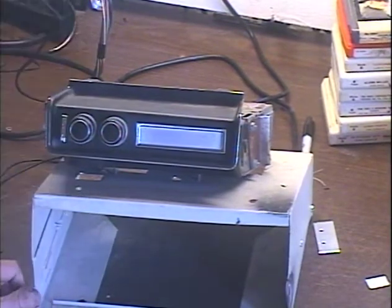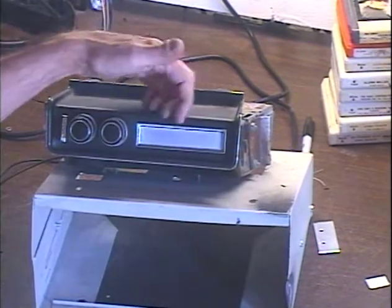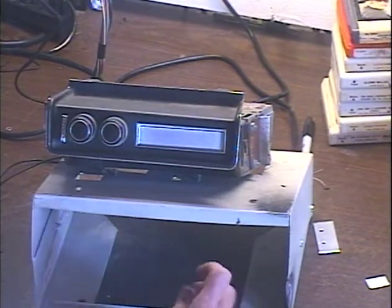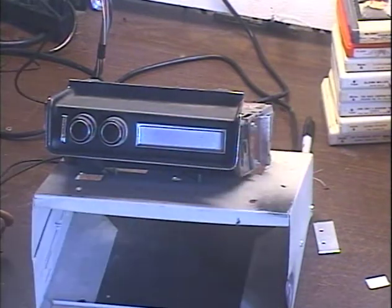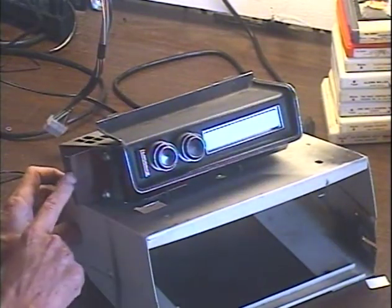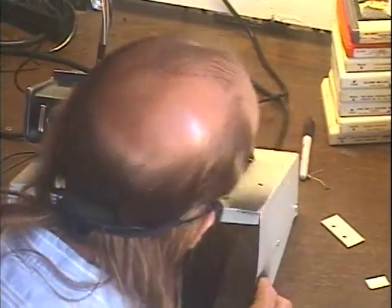When you send this type of 8-track in, this piece here needs to be removed. It's a big, heavy piece that can get broken in shipping, and it can also increase my return shipping costs. If I cannot get the unit safely into a flat rate box, I have to put it into a bigger box and charge a lot more for shipping. Also, these mounting ears need to be removed as well, because that increases the effective size of the unit.